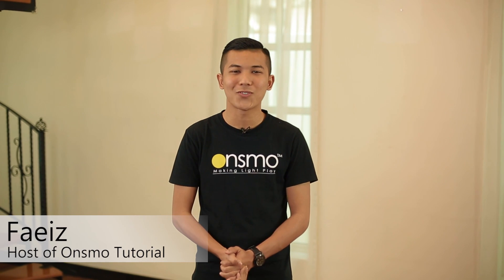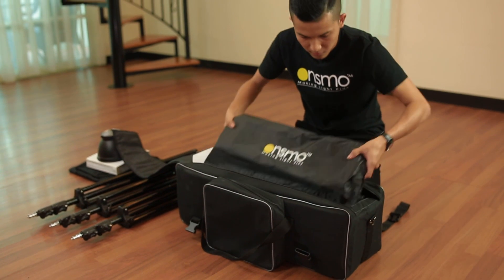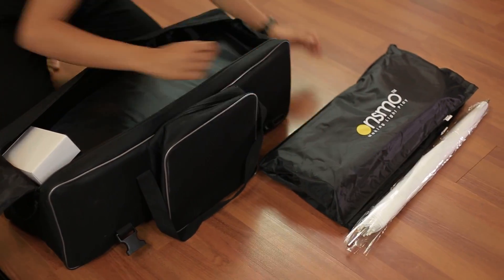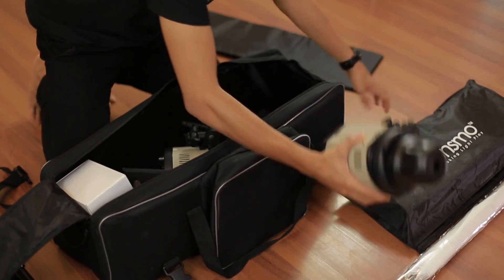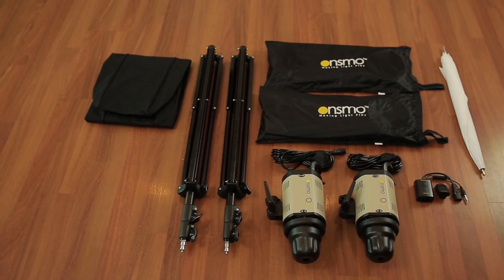Hi, I'm Faiz from OnSmo's Studio Light System. Today I'll be unboxing OnSmo O3 300W 3 Light Kits. OnSmo O3 300W is an affordable, advanced shutter kit. It is suitable for family photoshoot, boutique photoshoot and even e-commerce. And if you are a serious enthusiast, this is suitable for you.